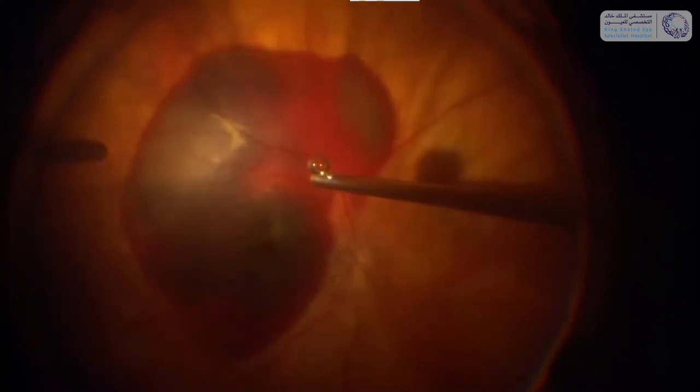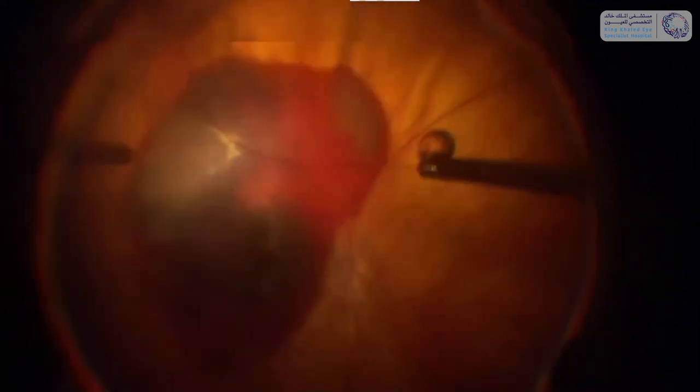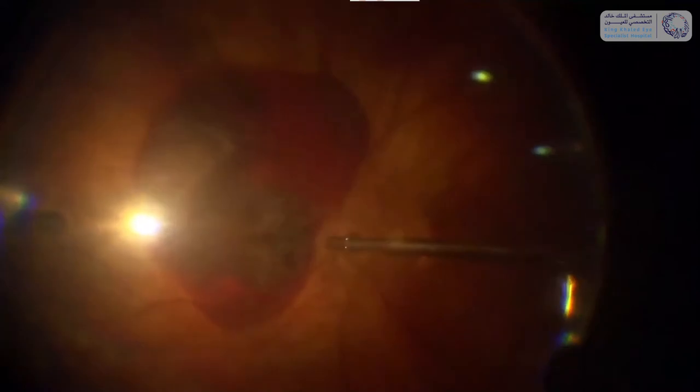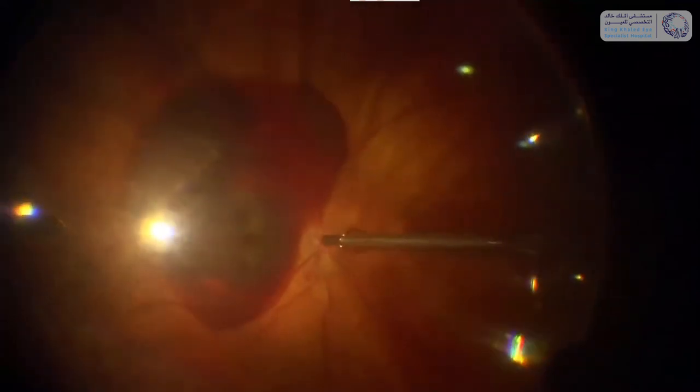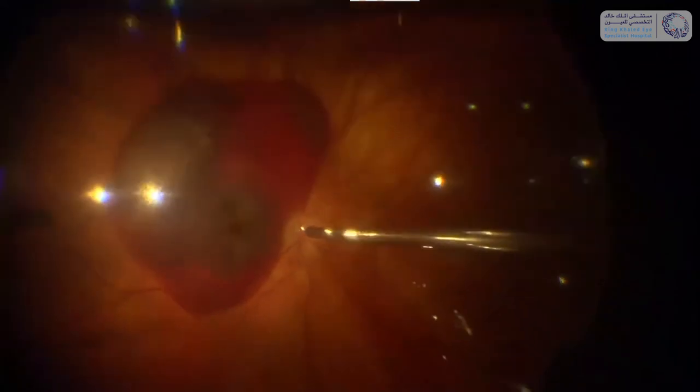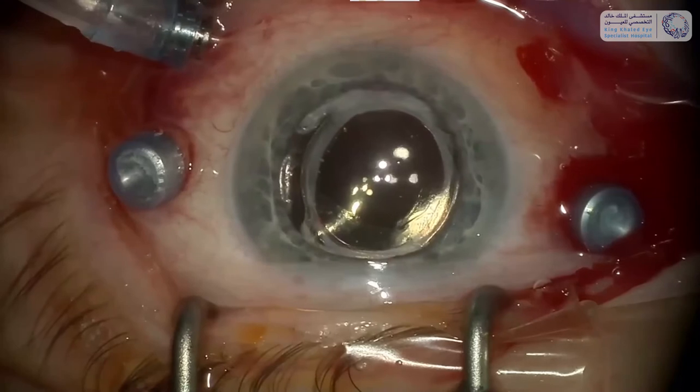What I'm doing is injecting in the lower area. This image is of course upside down. So we create some space in the lower area of the retina and the idea is to displace the liquefied blood into this lower region.